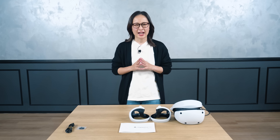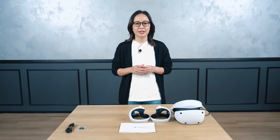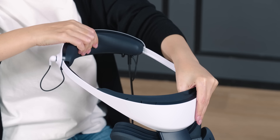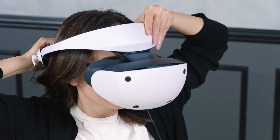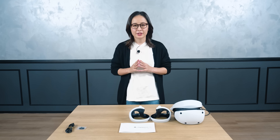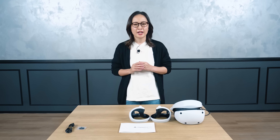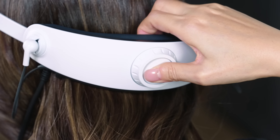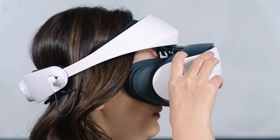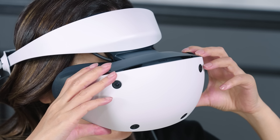Now I will demonstrate how to wear the VR headset. Press the scope adjustment button and pull the scope all the way out. Press the button on the back to unlock the headband, then pull the headband back. You can keep your glasses on and still wear the VR headset comfortably. Once the VR headset is on your head, turn the headband adjustment dial to tighten the headband and lock it in position. If you want to loosen the headband, press the headband release button to unlock it. Then press the scope adjustment button to bring the scope closer to your face, and adjust the distance between the lenses using the lens adjustment dial to find the position where the screen appears the clearest.